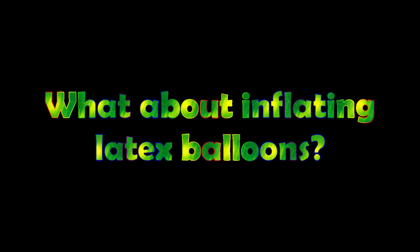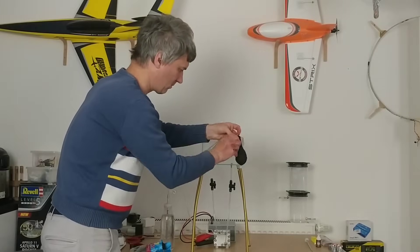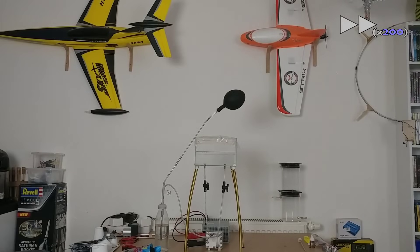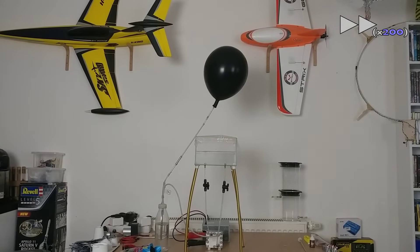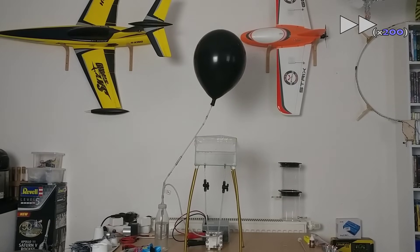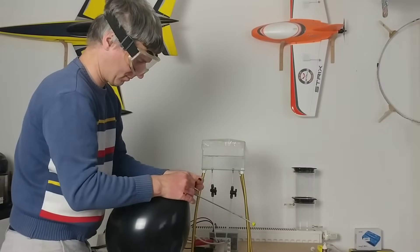What about inflating latex balloons? In order to inflate latex balloons, I 3D printed a special tip. Let's time-lapse — the speed is accelerated 200 times here. I prefer mylar balloons because they are more durable, reusable, and most importantly they retain hydrogen much longer than latex balloons. However, latex balloons have the advantage of being more affordable. Inflating a latex balloon with a PEM electrolyzer is completely straightforward.